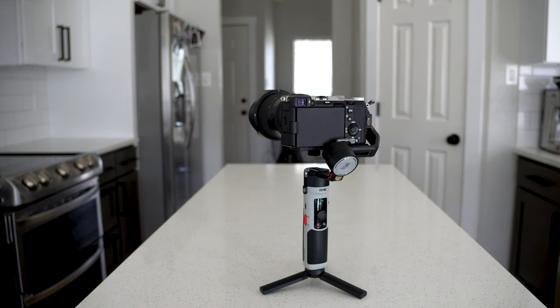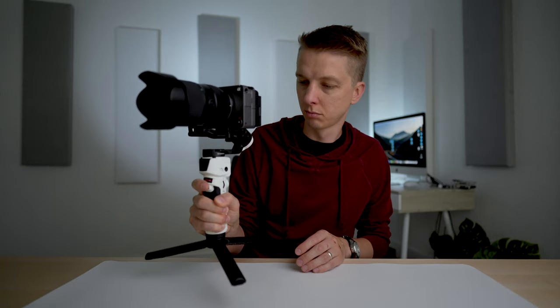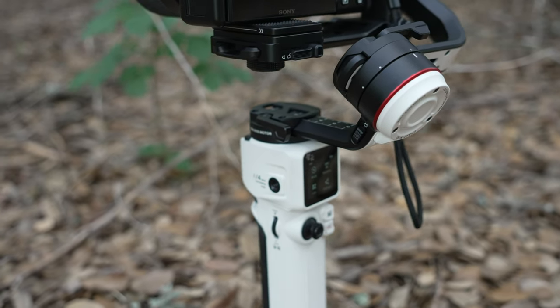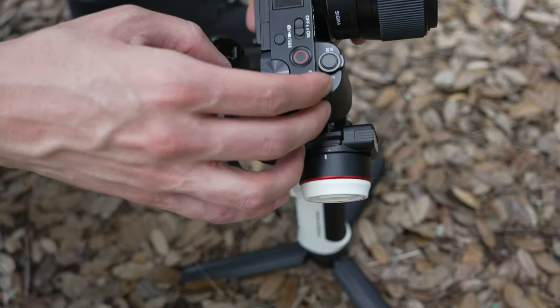The older model gimbals couldn't balance the Tamron 28-75 G2 on my Sony a7C. This M3S balances that lens on my Sony FX30, which is a heavier camera body. The problem is, this is on the cusp of maximum capacity in terms of weight distribution — it's a bit over two pounds. I had to turn the torque up all the way to maximum, and even so it only stayed balanced for about 15 minutes before it failed and collapsed, just like the old ones. Still, that's about 14 minutes and 50 seconds longer than the predecessor, so I guess it's sort of a win. I don't think the motors have more torque — this is all the result of lengthening some of the gimbal arms to allow you to balance just a touch better, and adding a little bit here and there goes a long way with larger cameras and lenses.